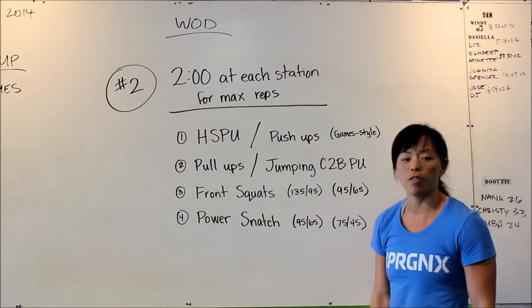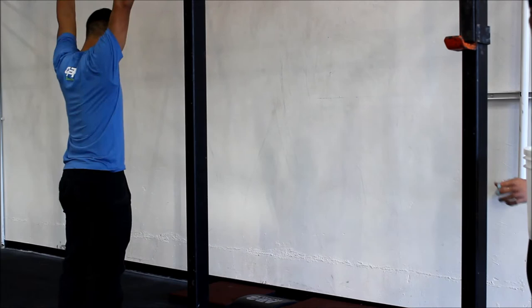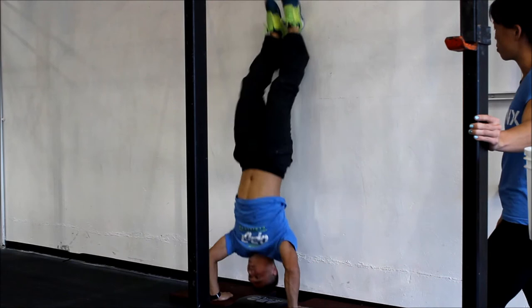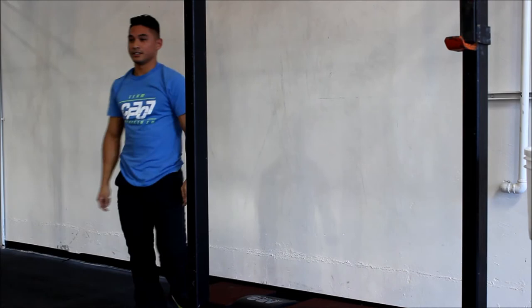So we're going to review these movements with you. First, we're going to do RX handstand push-ups — Justin's going to show you. The athlete has to start and lock out at the top, heels on the wall, then head to the mat, and back up to full extension. Heels on the wall again.